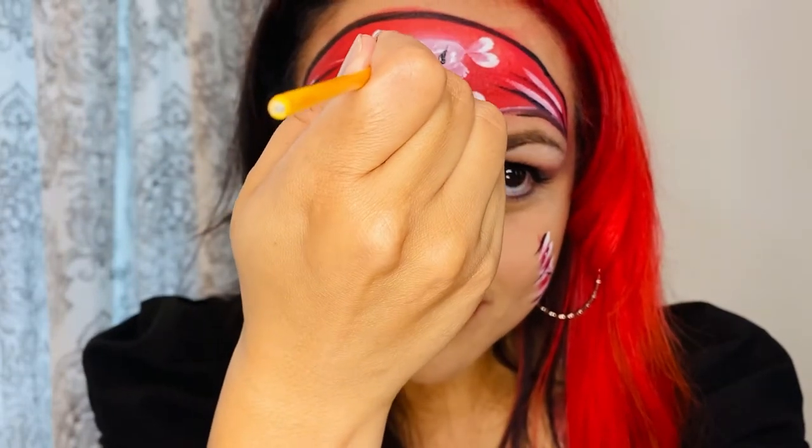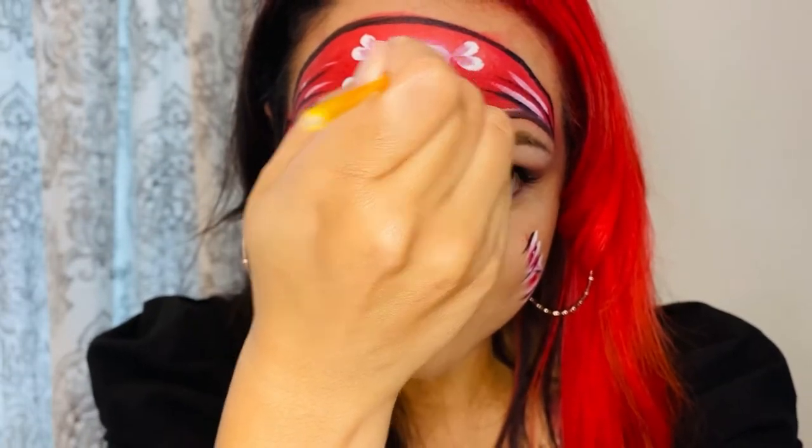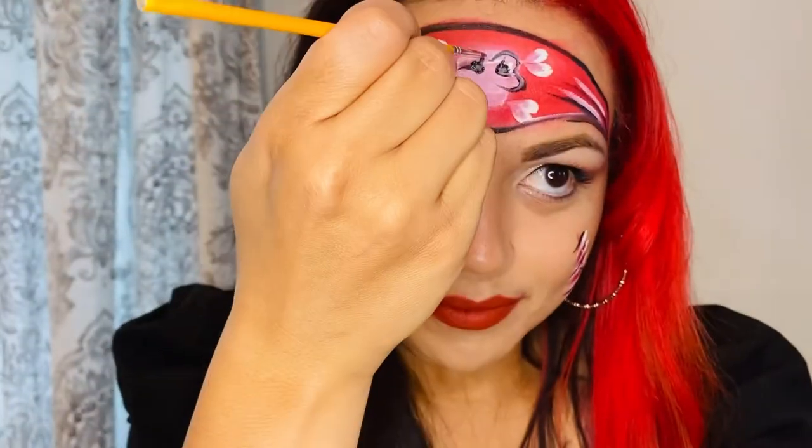And now I'm on to my crossbone skull. If you're unsure how to paint a crossbone skull, I do have a video on my channel with step-by-step instructions on how to do it. I'll link it in the description below.